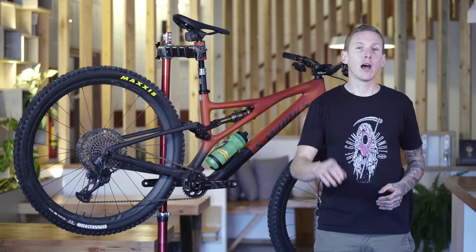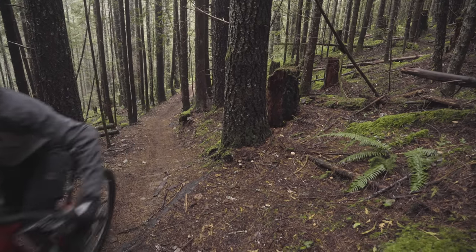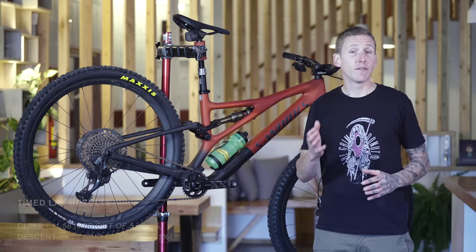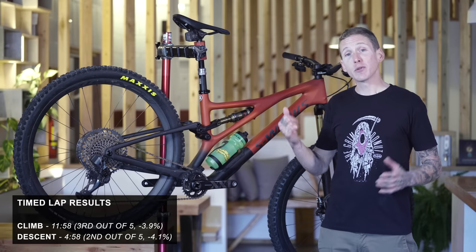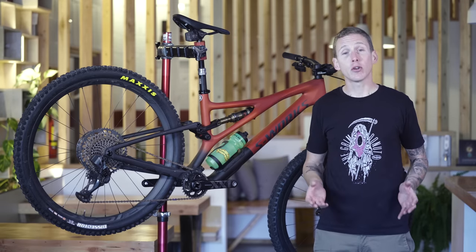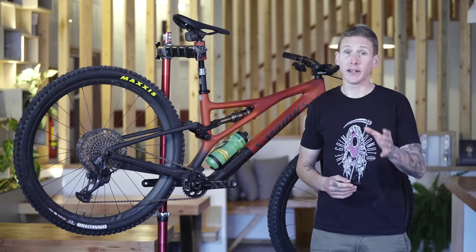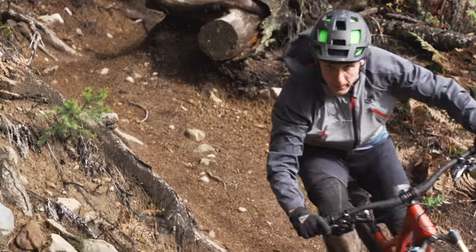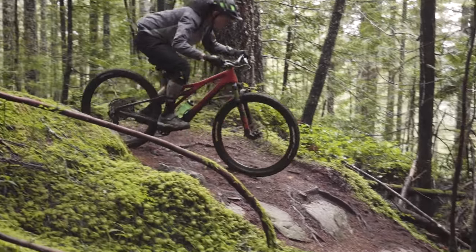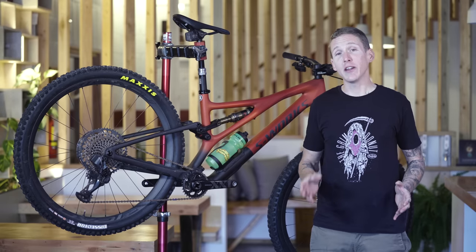On the timed climb — mixed smooth and technical singletrack with the top part being extremely tricky, full of roots and rocks — the Stumpy finished third, 33 seconds behind the Giant over about 12 minutes. On the timed descent — full of roots and rocks with a few good steep sections, some traversing stuff, and some tricky sections — over about four and a half minutes, the Specialized Stumpjumper had the second fastest time: 11 seconds behind the Acto 5 P-Train and one second ahead of Salsa's Blackthorn.